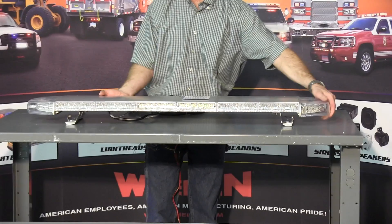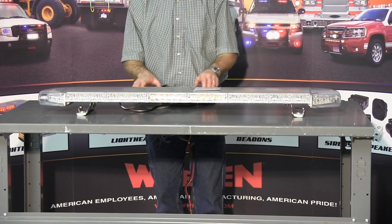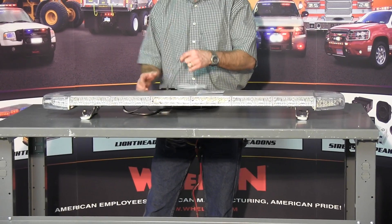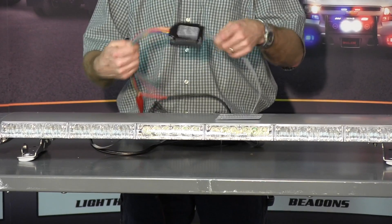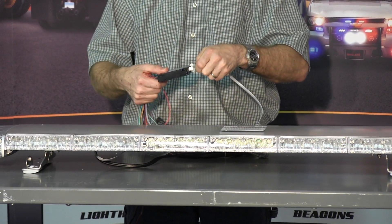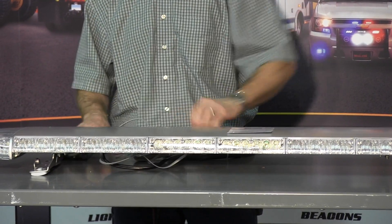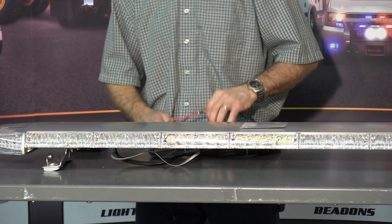This light bar comes with a five year factory warranty. It is a 12 volt, two wire light bar that uses a control box. All these wires would go to your switch box, but a single wire handles all the light pattern controls, and the second wire is strictly your power and ground, which you run to your battery and ground the light bar to your frame.